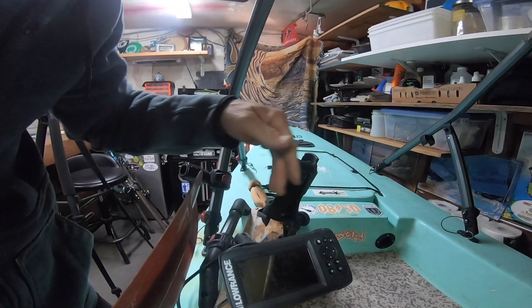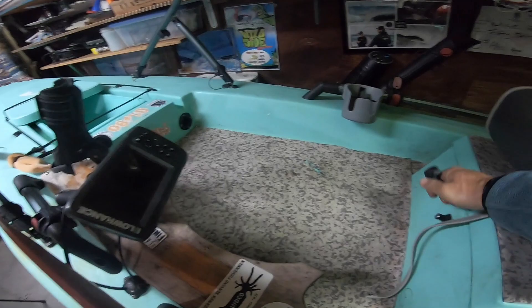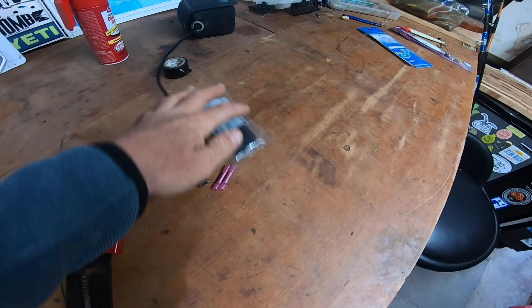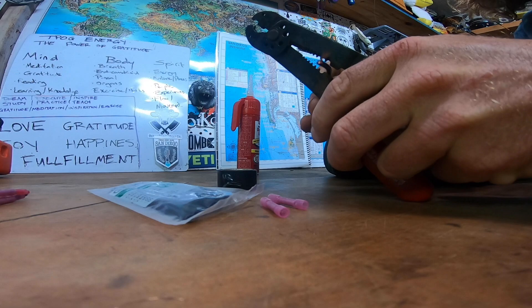The next item to think about is electronics. I've got my fish finder and my bait tank. The fish finder battery is over here because I need to make a repair — I went to turn it on yesterday and it wasn't working. I'm going to show you right now how I make a fish finder battery connection repair.